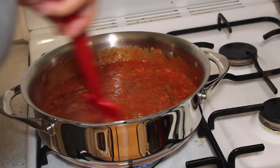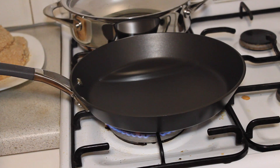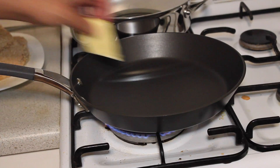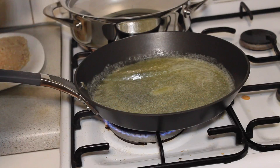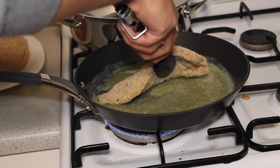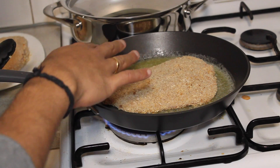Let the sauce cook for another half an hour. Every five to seven minutes, come back and give it a nice stir. Then add 10 grams of butter, lay your chicken down, and cook for seven minutes on each side.